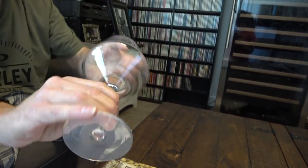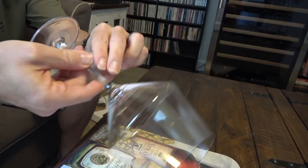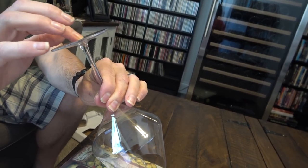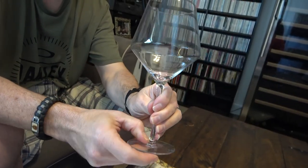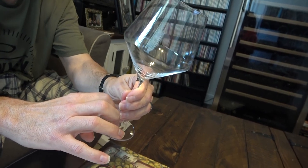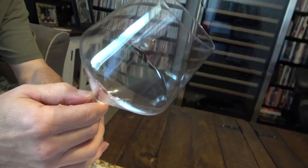Let's check out the base — there is a very slight imperfection but nothing really significant. As far as where the leg meets the foot, there's a tiny little lip around here, but I've felt a lot more on far more expensive glasses.